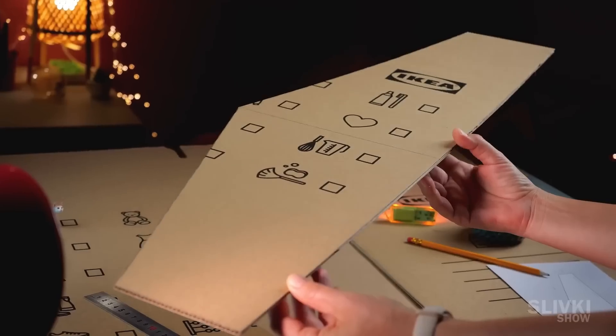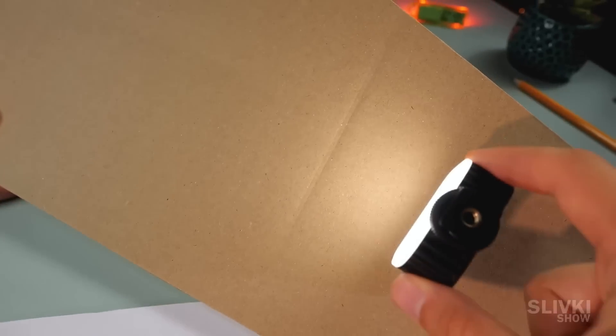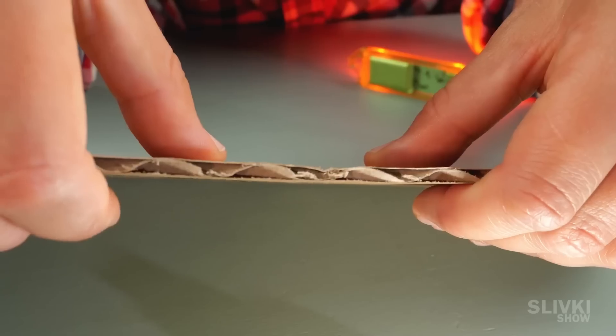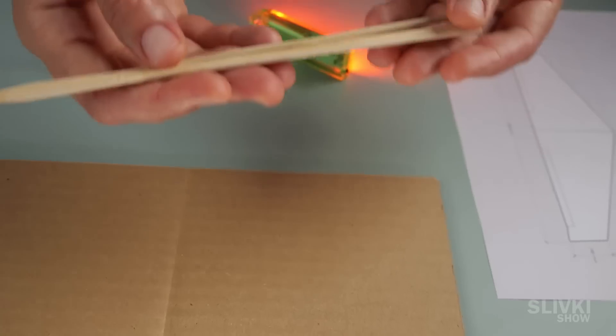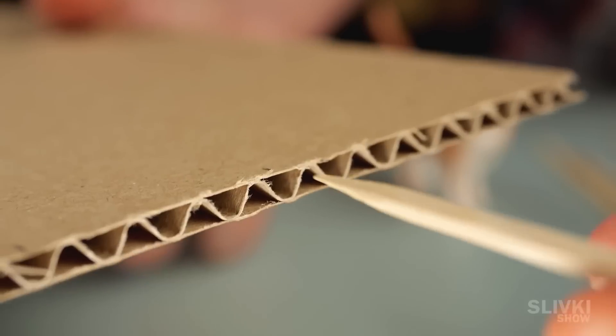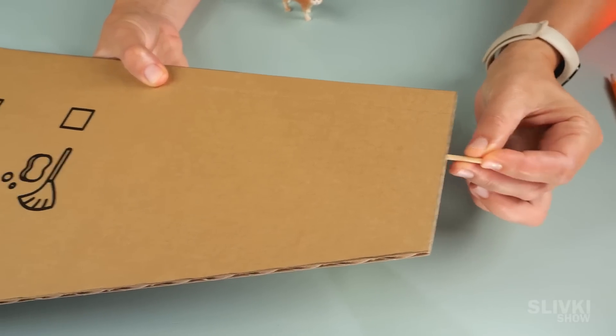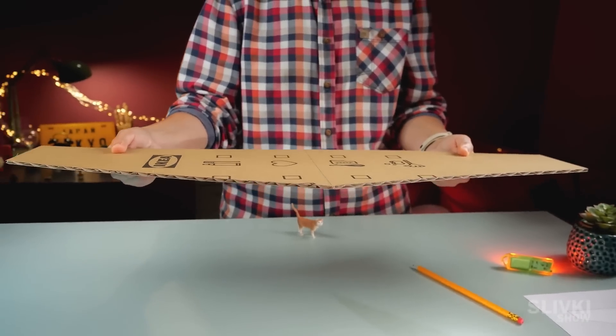It looks great, but we have a small problem. There are some dents that were made at the factory so that the person could bend the cardboard and assemble the box. To fix this, we take wooden sticks and insert them into the cardboard, thus reinforcing the wings of the airplane and making the entire structure much stronger.